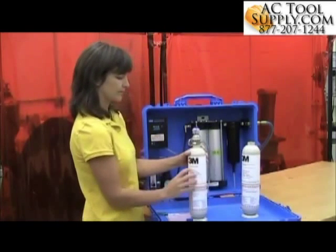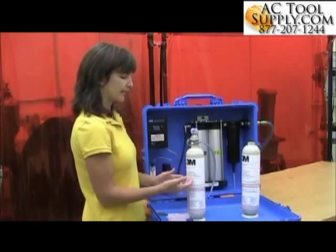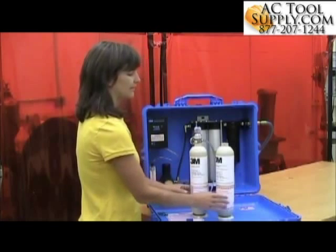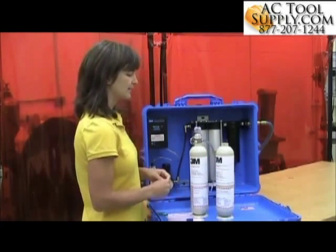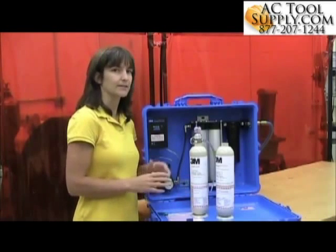The calibration itself consists of two parts. You've got a zero gas — zero air — it's carbon monoxide free, it's actually a nitrogen gas. And then the carbon monoxide gas in the 3M kit is 95 parts per million. You want to make sure that the calibration gas itself is not expired.